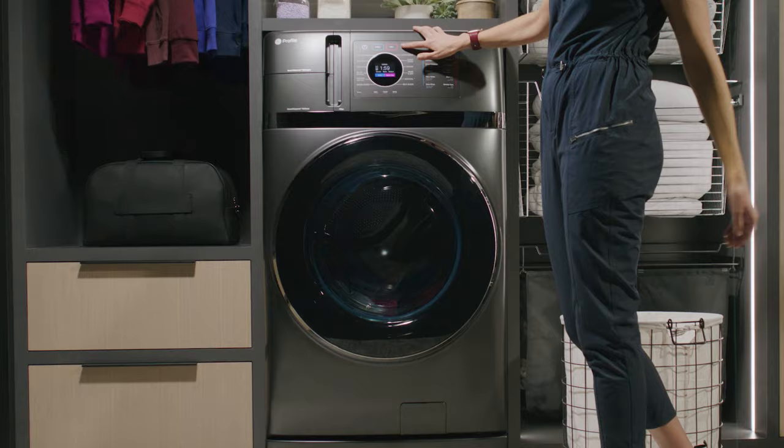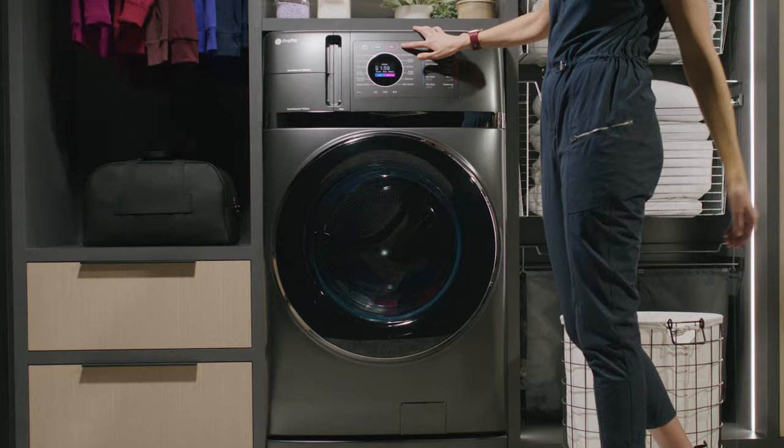With one laundry machine instead of two, you can cut your laundry footprint in half, giving you the flexibility to choose how and where you create your laundry room. Finally, laundry is one and done. This is smarter cleaning. This is GE Profile.